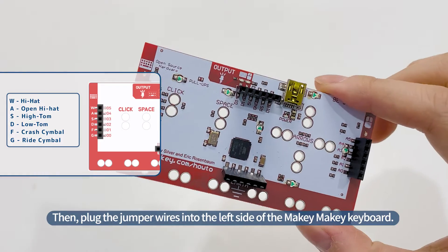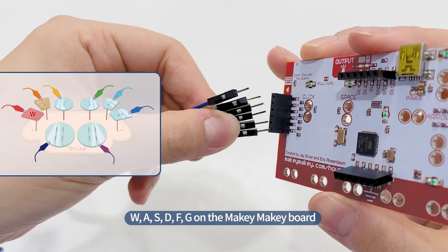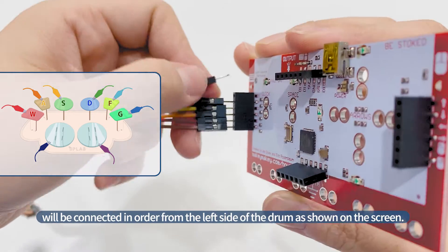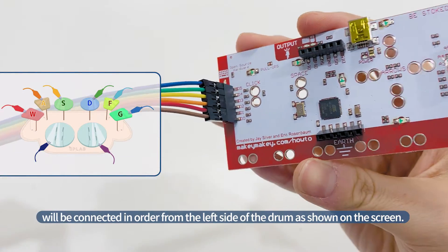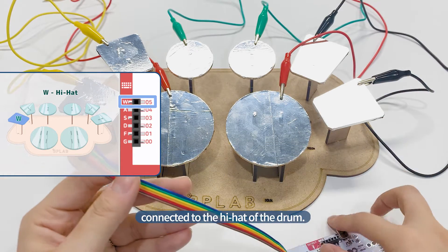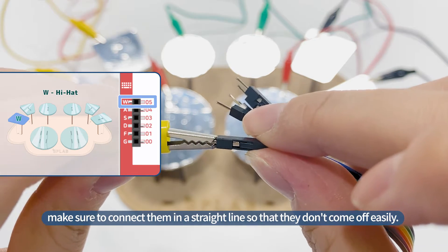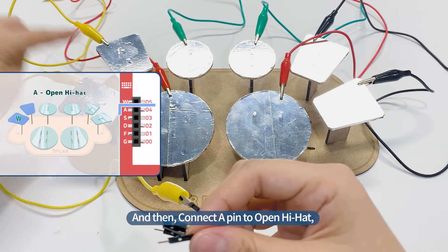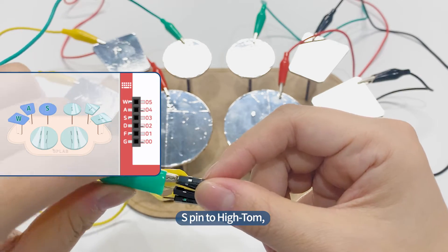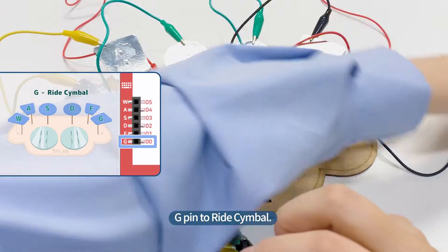Then, plug the jumper wires into the left side of the Makey Makey keyboard. We'll connect in order from the left side of the drum as shown on the screen. Connect the jumper wire plugged into the W pin to the alligator clip connected to the hi-hat of the drum. When connecting, make sure to connect them in a straight line so that they don't come off easily. Then, connect the A pin to open hi-hat, S pin to hi-tom, D pin to low-tom, F pin to crash cymbal, and G pin to ride cymbal.